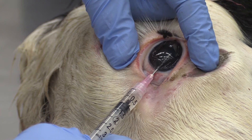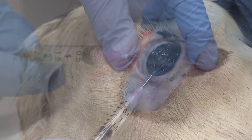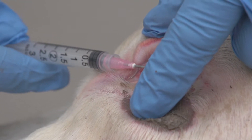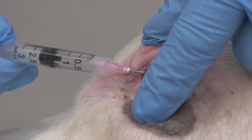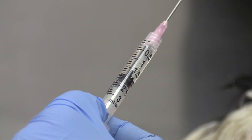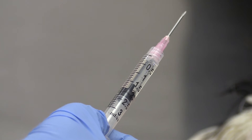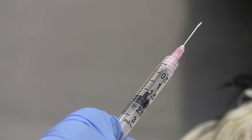With negative pressure, draw out 1-2 ml of aqueous fluid. Both eyes can be sampled and mixed if necessary to obtain the 1-2 ml. Keeping the bevel up helps eliminate solid structures like the iris from blocking the needle opening and contaminating your sample.